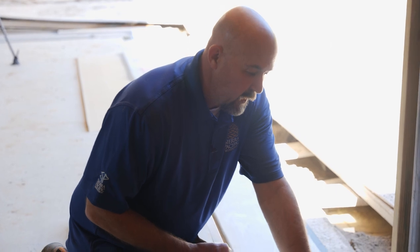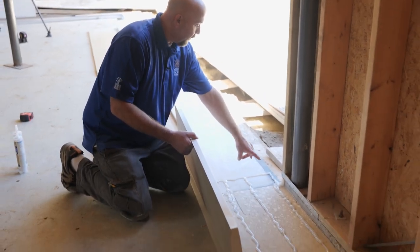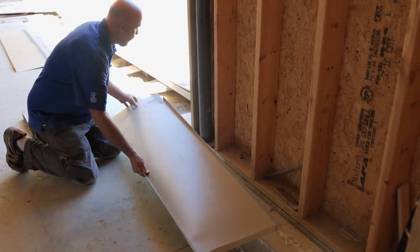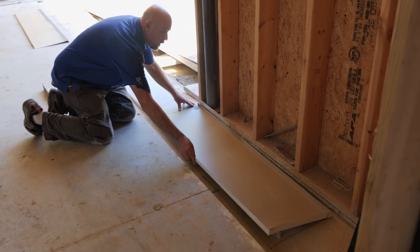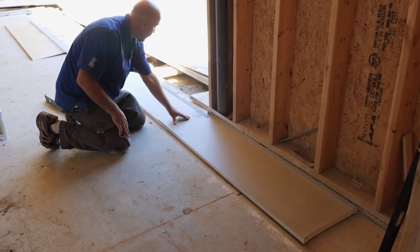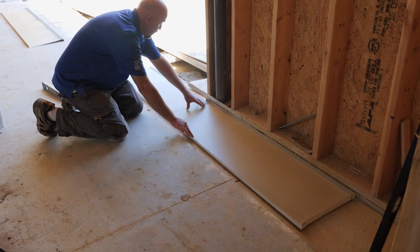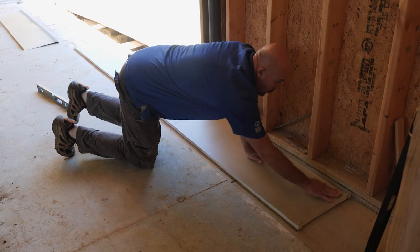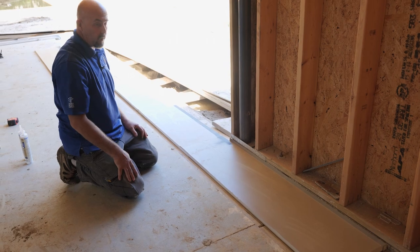We have three beads of continuous sealant applied under our pan, and we've also overlapped onto the first pan that we set down here. This pan is going to be in the pocket and we want to make sure to set it on top of the pan that will be out in the opening. Any water that gets in here is going to go over that step and escape out into the opening there. We have that all set down and now we're just going to continue working our way toward the corner.